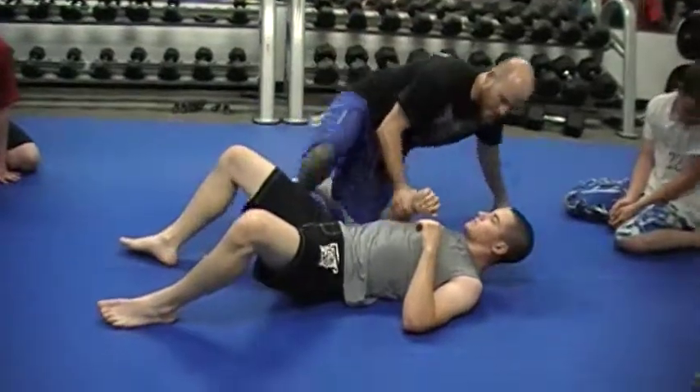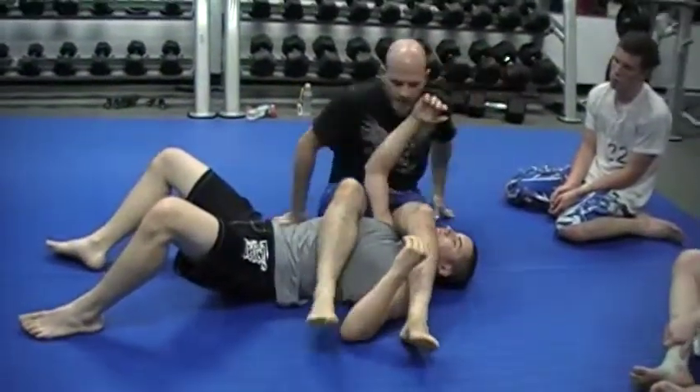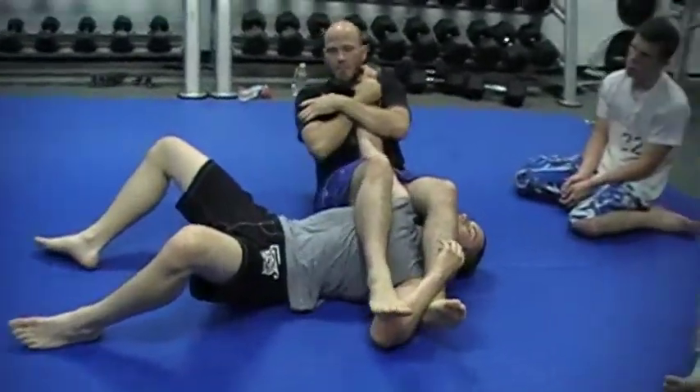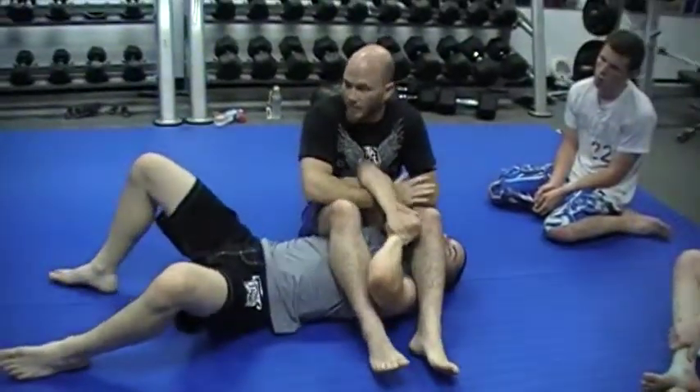For the normal armbar to the side, legs across, hips pitched in — I'm looking to pull his arm across my hips, across my chest, and hold it in tight as I come down. To get that arm, if he's defending it really well, a lot of times you have to pull to the arm.